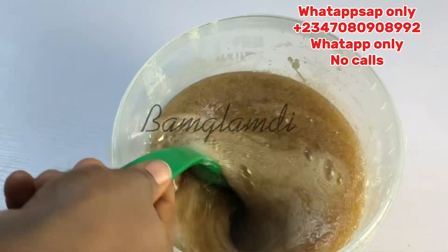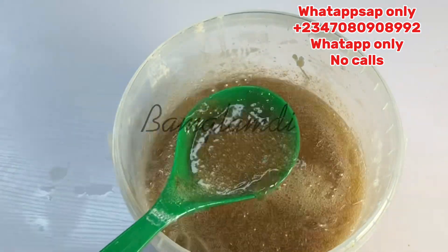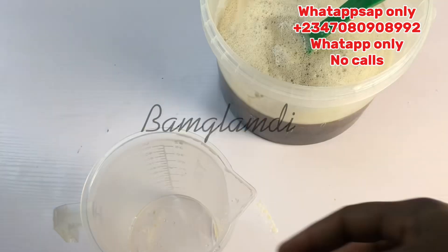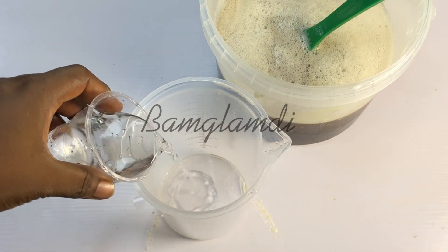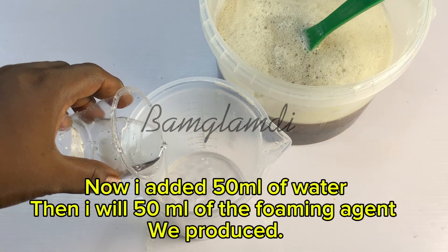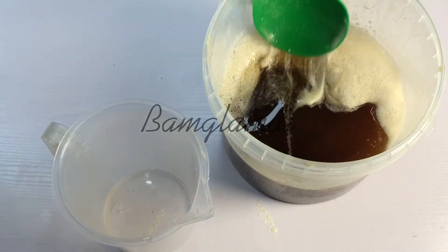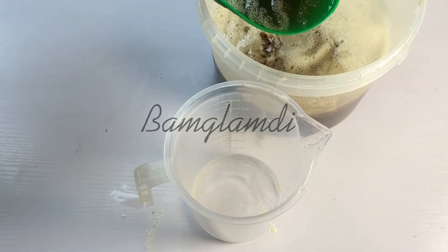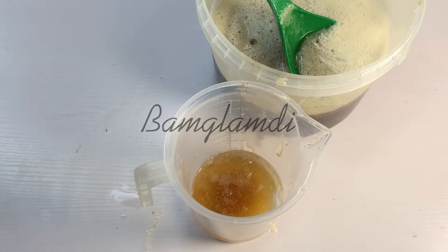After mixing properly, this is how your outcome should look like — regardless of whether it matches mine in color and consistency, just mix it well and leave it overnight. By the next day you'll see it settling and it may become more gelatinous compared to when you first prepared it. At the point of preparation it may be a little bit fluid; don't worry, ignore it and set it aside. But before we set it aside, let's quickly check the pH.